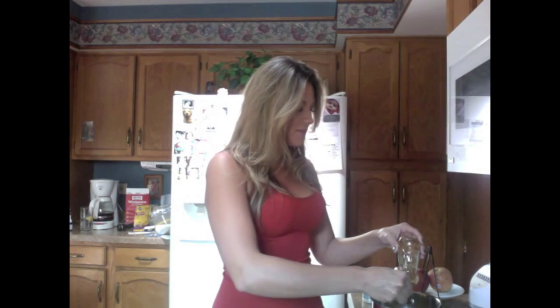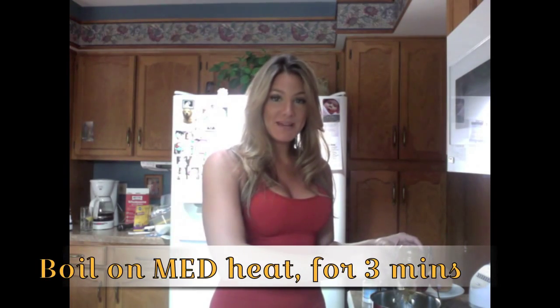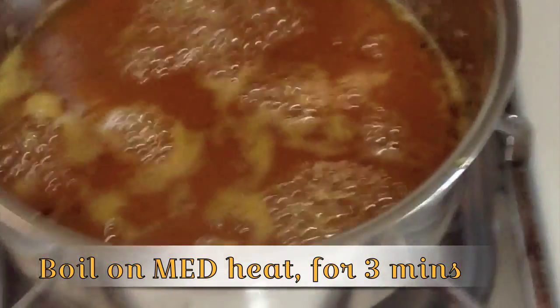The first thing we're going to do is make the orange glaze that's going to go on the crispy chicken. To make this glaze is very simple — just take the four tablespoons of honey and the half cup of frozen orange juice concentrate with a little salt and pepper just to add some spice, and boil that on medium heat for three minutes.